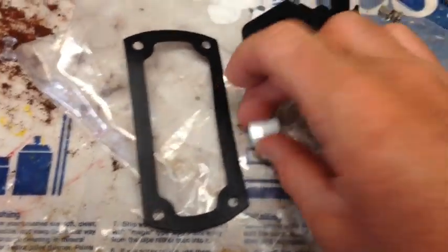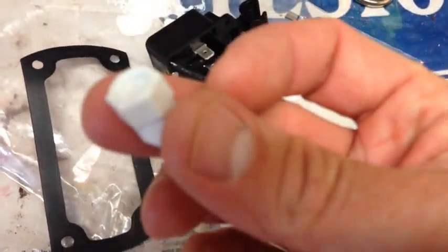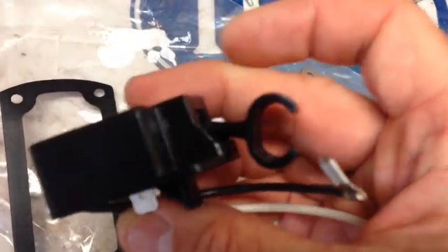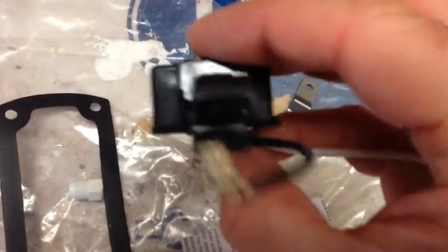You've got some screws, brackets, this little plastic piece here. Here's the switch and the instructions.